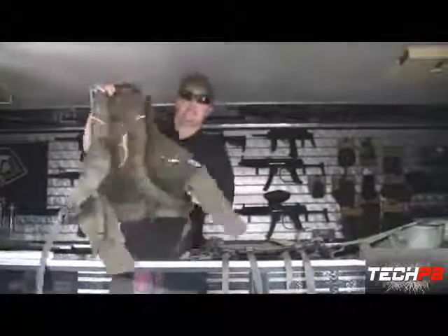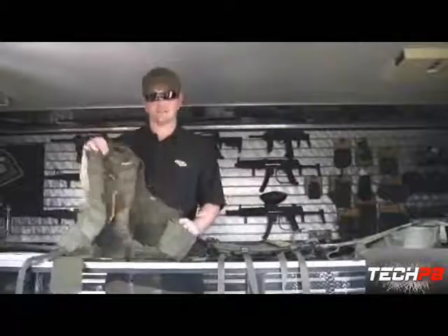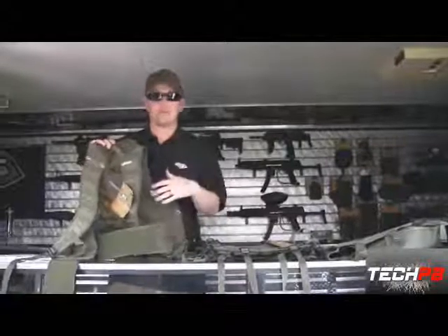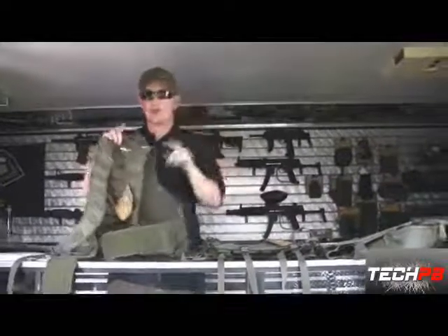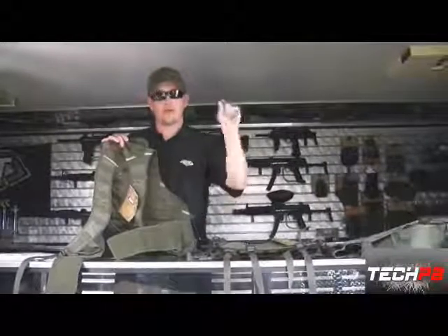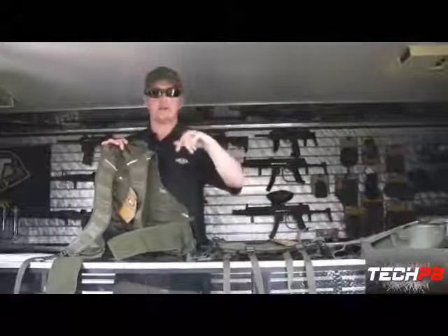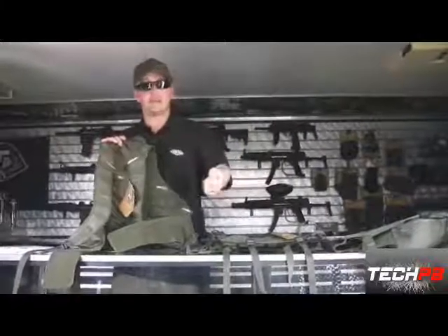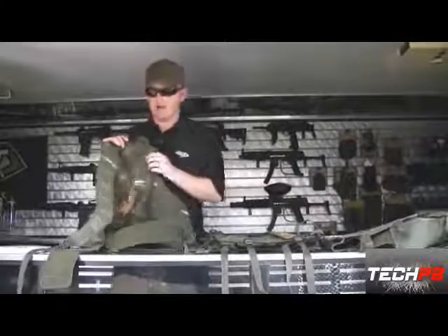This static vest is available in three different sizes. Check out the website btpaintball.com — we have a vest builder where you pick your platform, your size, and drag and drop all the accessories where you like. It keeps a running total with item numbers and MSRP pricing. You can print it out and take it into your local BT Paintball authorized dealer.